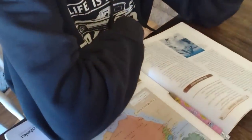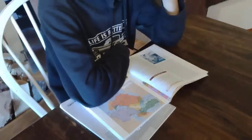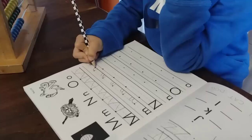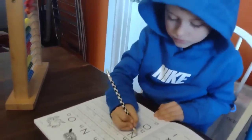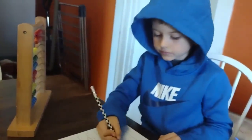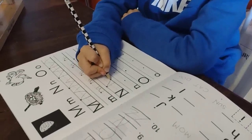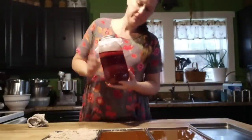We had a really great homeschool week — just focused, and we got a lot done. Gracie moved up a level in math. And my little guy in kindergarten, for the very first time, was able to read some consonant-vowel-consonant words. It's just been a wonderful week of learning and growing. I love homeschooling — it's such a privilege to be a part of that with my children.